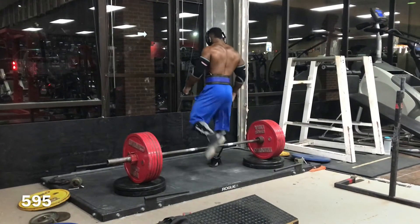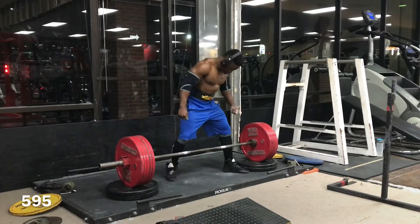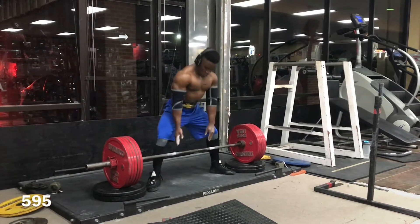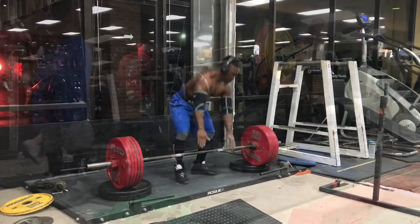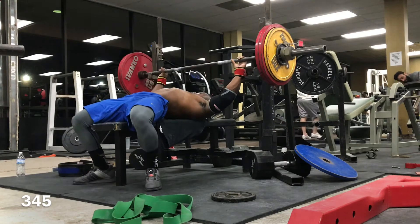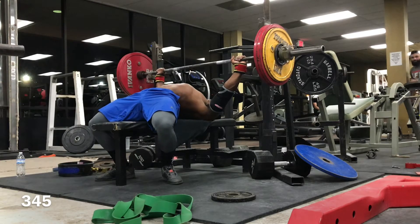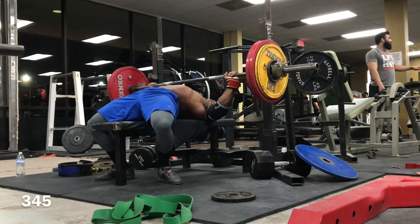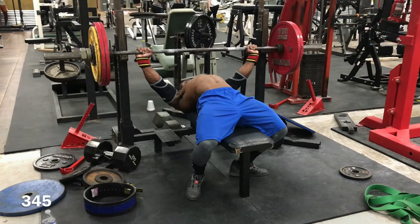After doing my normal day lifts, I moved on to some block pulls. My heaviest sets here were 595 pounds for singles. Some of you may not know this, but this is actually the heaviest I've ever pulled on deadlift — from the ground, off blocks, anything. I was pretty satisfied with how well that moved, because typically I have a harder time with block pulls than from the ground. That's a big confidence boost. Moving on to bench — 345 pounds for singles.